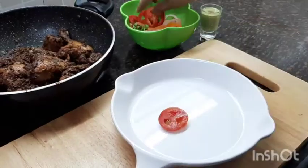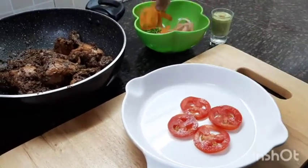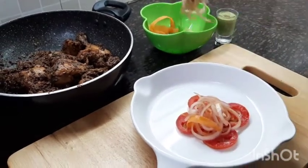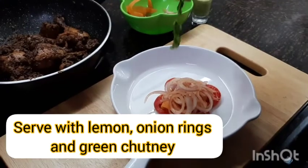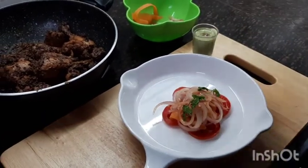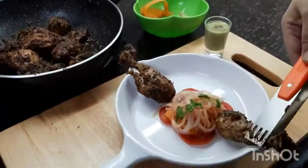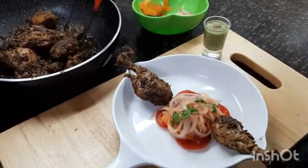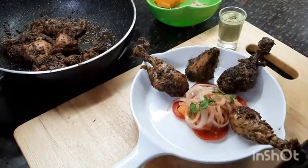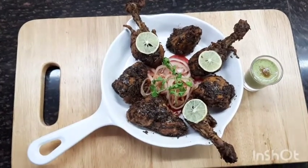Serve this lightly tangy, mildly hot chicken — full of flavors — with green chutney, lemon, and onion rings. This recipe is low calorie and protein rich; it is keto friendly and perfect for weight loss diets. Do try this recipe and let me know how it turned out in the comment section below.